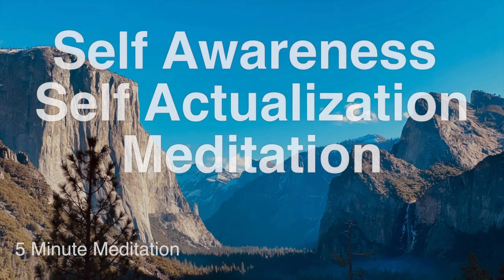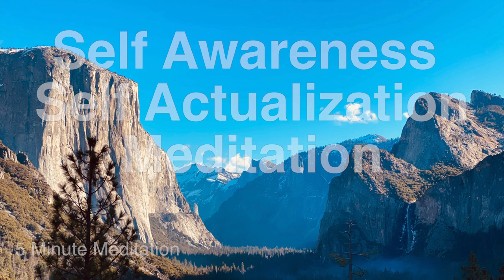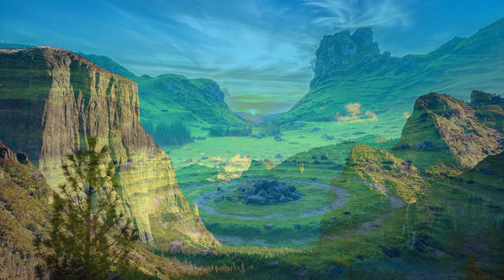Get yourself comfortable — you're preferably sitting for this one. And become aware of your breathing. Just notice your breathing as you breathe in and breathe out.